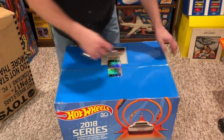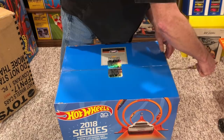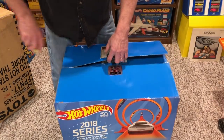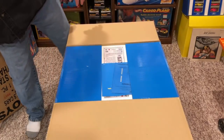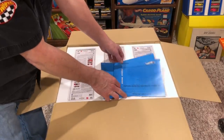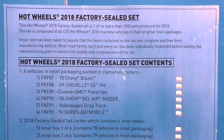Everybody always says, 'Hey Mike, you never open your stuff.' Well, I open these. Look at that — there goes the seal. Here is the inside of the box, and you can see kind of like directions. It says Hot Wheels 2018 Factory Sealed Set — this is one of no more than 1,000 sets produced for 2018.